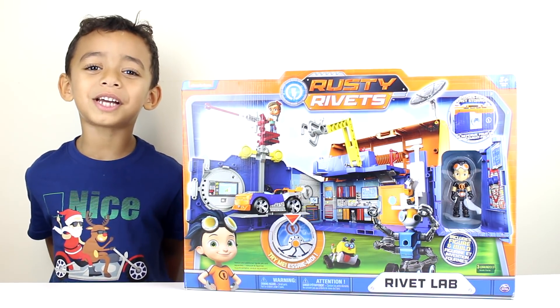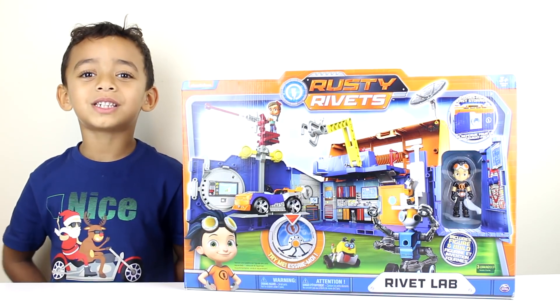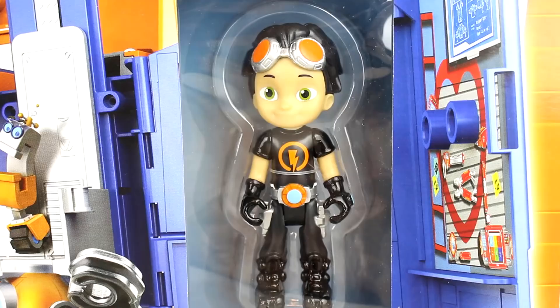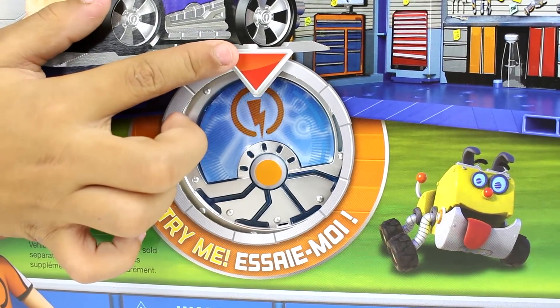Hey guys, welcome back to my channel. Today we have Rusty Ribbit's playset. Let's open it up. It comes with this figure. This says try me.